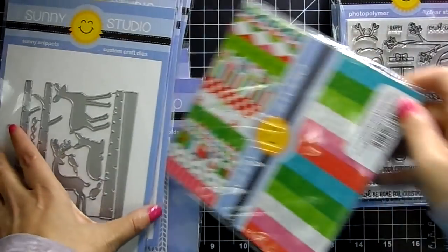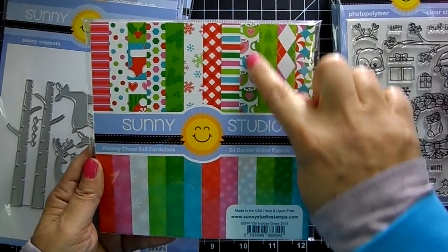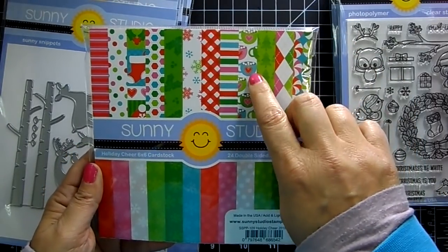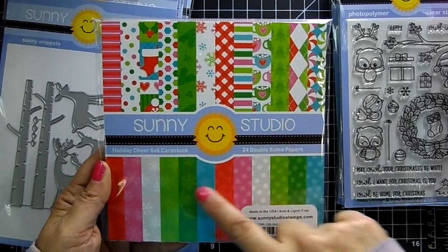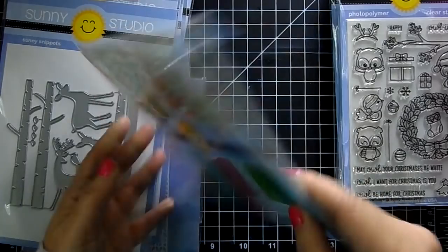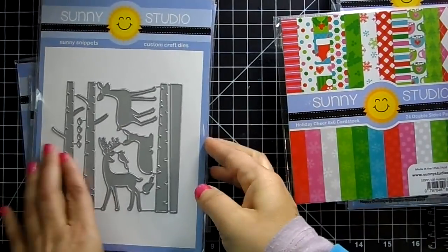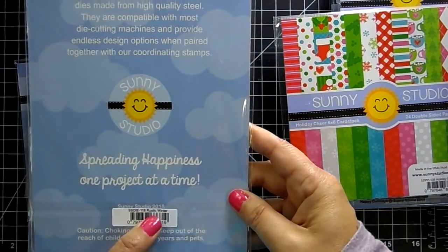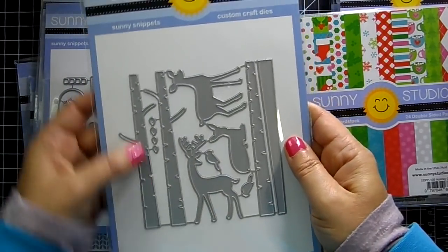I have to show their paper — I love it! Look at that one with the hot cocoa cups and a little heart. Beautiful colors — I love their paper. They also have some great dies.